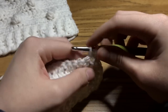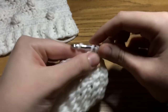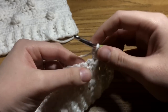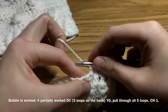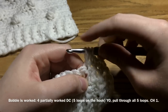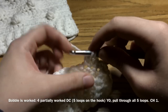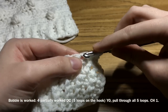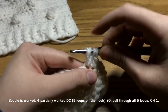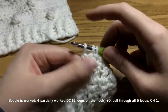Chain 1 counts as a single crochet, then single crochet into the next stitch and the next stitch, and then we're going to do a bobble in the next stitch. This is how the bobble is worked: yarn over, insert your hook, draw up a loop the height of a double crochet, yarn over, pull through two. Now leave those on the hook. Yarn over again, go into the same exact space, yarn over, draw up a loop to the same size, pull through two.